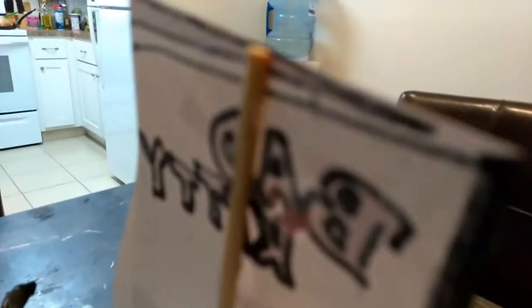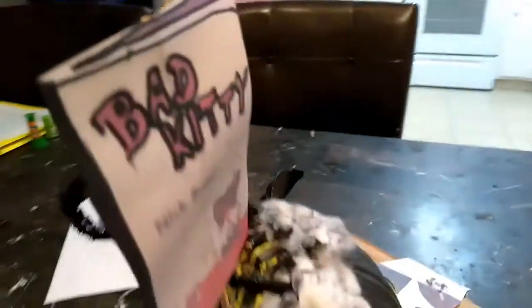Went ahead and made the tail back here with some fuzzy string from Dollar Tree, and I just painted it black, added some cotton to it, and made it look fuller. Went ahead and put this in the back with a shish kebab stick with some super glue. That's pretty much it.